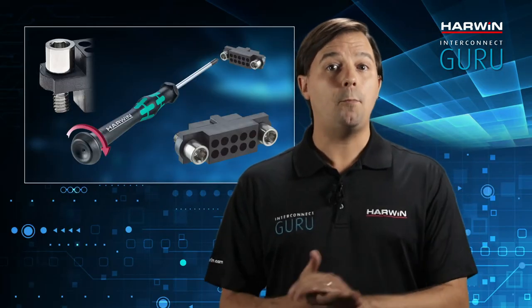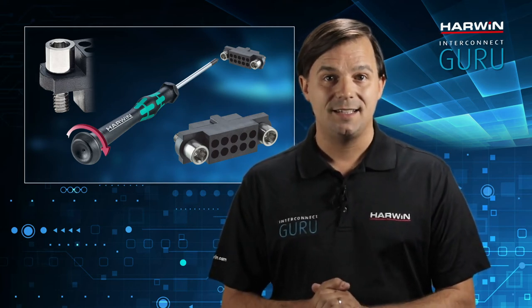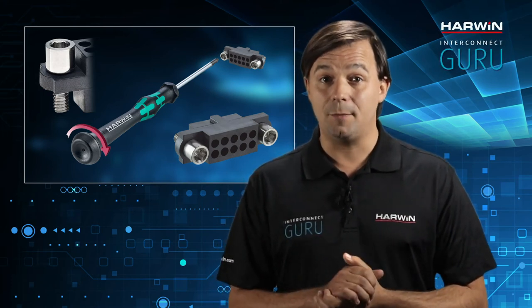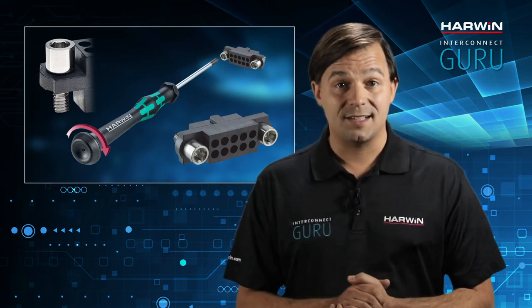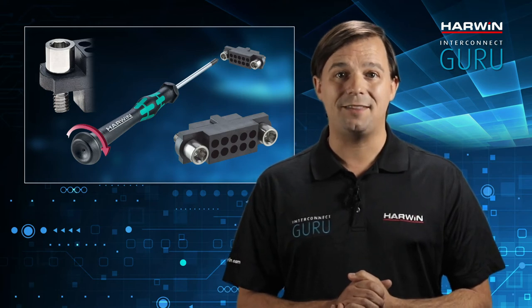Jack screws are a popular robust method. These are screwed together a turn at a time on each end. This slowly jacks the connectors together, which helps prevent misalignments and potential damage. It's great for connectors with lots of contacts, and Harwin's Datamate JTEC is a good example of this jacking method.